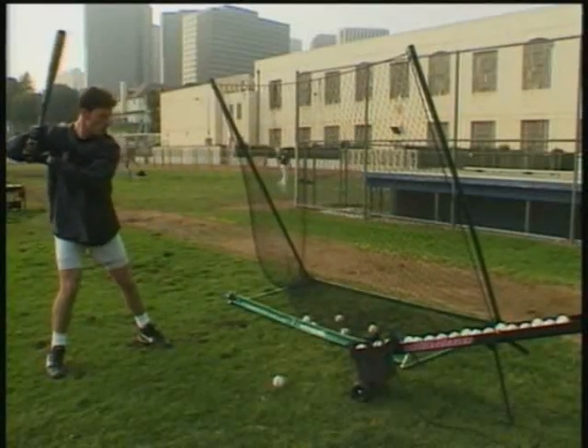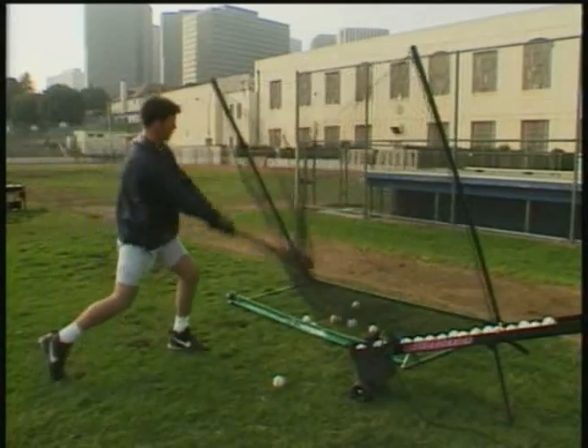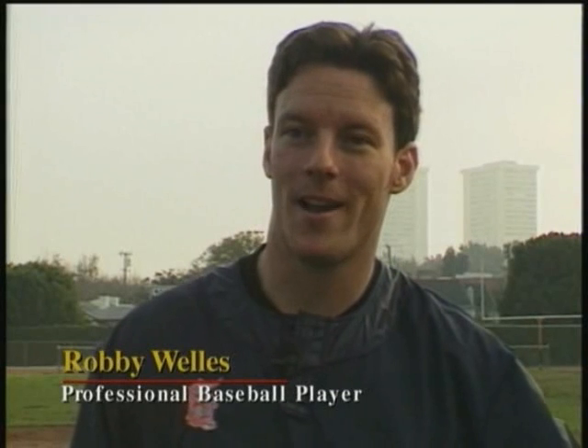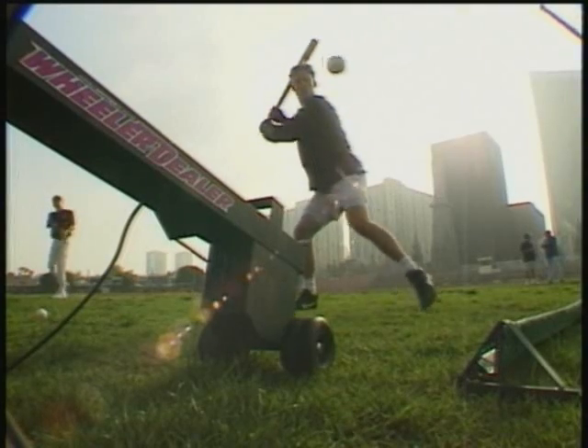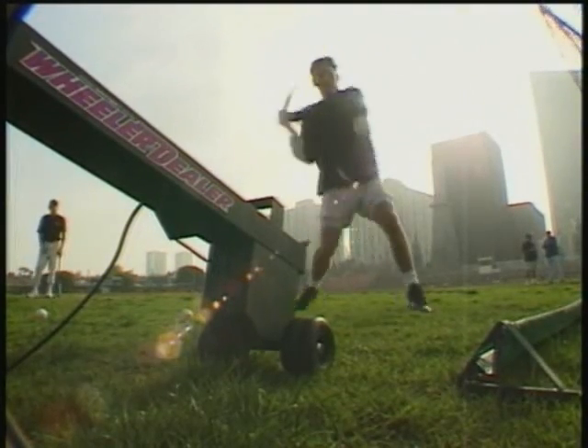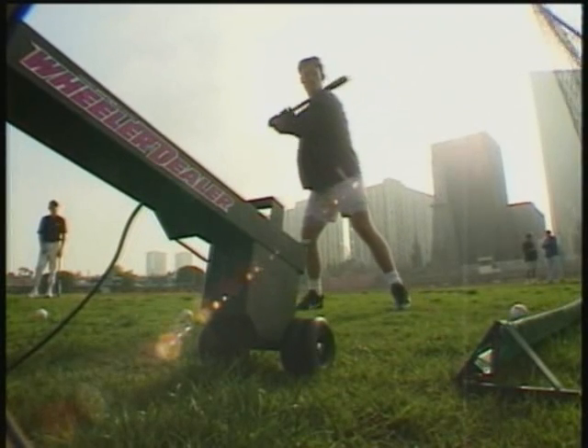As a minor league baseball player, one of the hardest things about the off-season is trying to find somebody to work out with. I think with this Wheeler Dealer Spitter, I'm going to have a great advantage simply in the fact that I don't have to depend on anybody else. I could go out there, set up the machine, and swing all day long. I can set the height and speed to where I want it. It's portable, it's easy to use, and I can really improve my game.